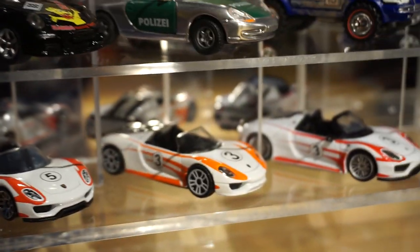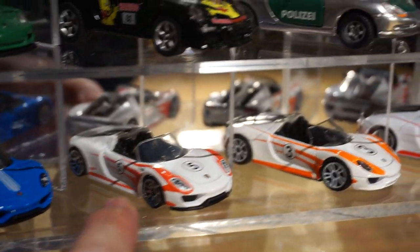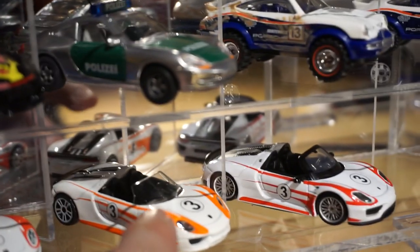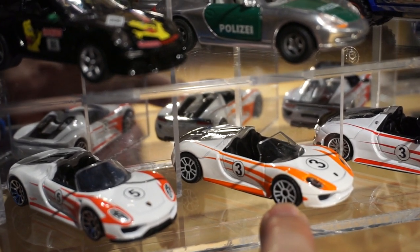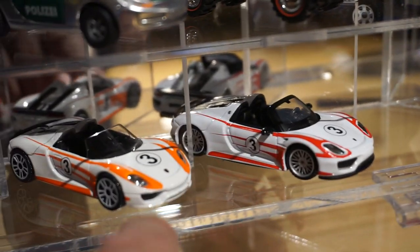And then these final three pieces here — this is the Hot Wheels version. Same sort of deco, if you can see. So the Hot Wheels and this is a Majorette. The Hot Wheels and Majorette are roughly about the same size — Majorette might be just a tiny fraction bigger. But then you go into the Maisto, which is a lot bigger than the other two.